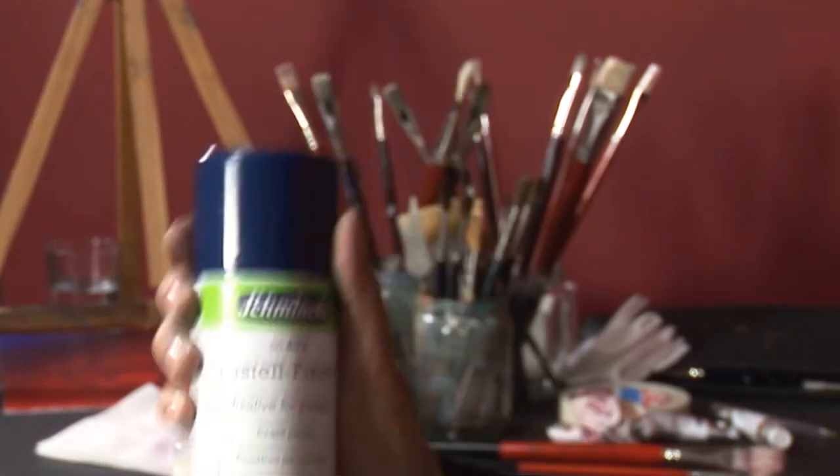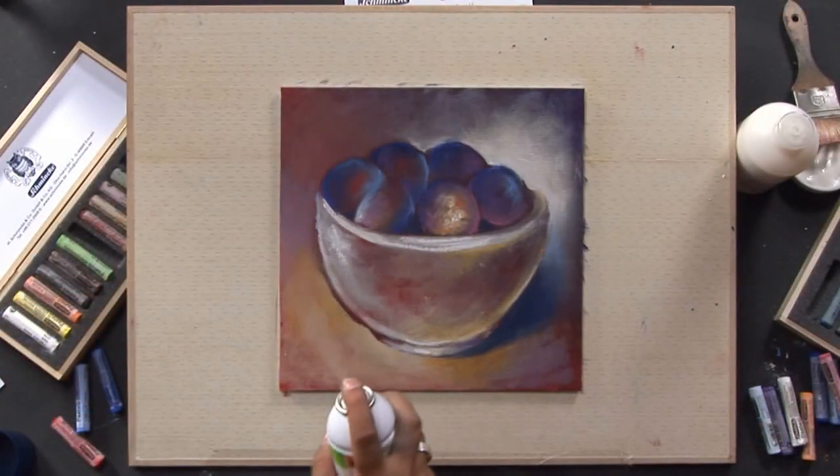Afterwards, the pastel painting should be protected with Schminke Aero Spray fixative for pastels.